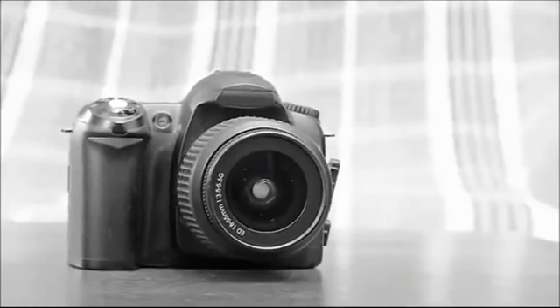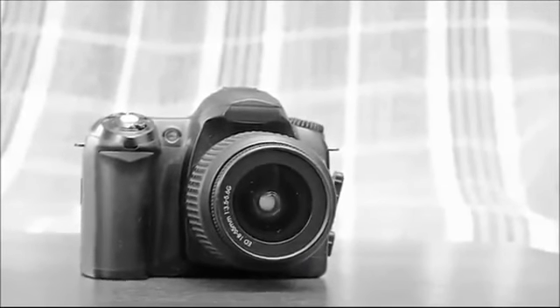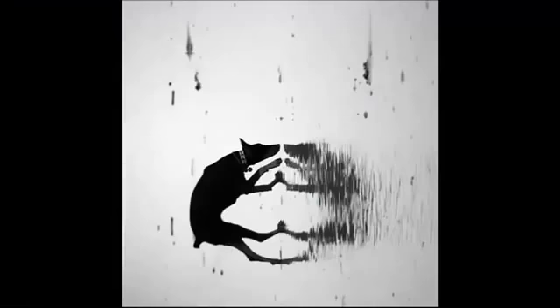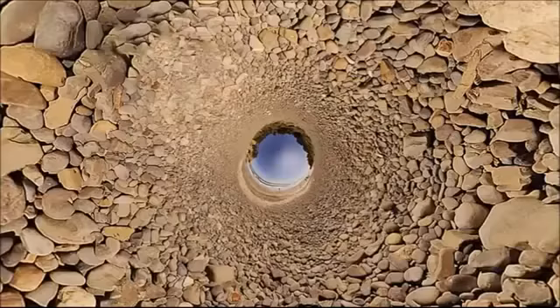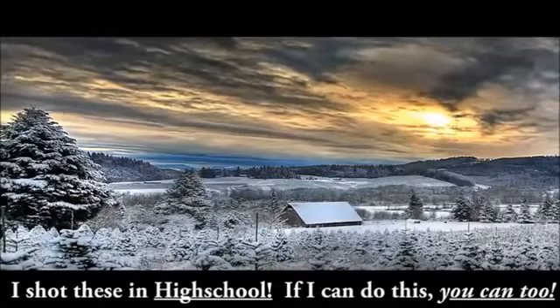So if you have a DSLR in your house right now, I don't care what it is or what it's called — I'm going to show you how to use it to create really artistic images. These pictures that you're seeing right here were all made with a Nikon D50 camera, which is the first basic entry-level DSLR that Nikon released back in 2005. Because they don't make this camera anymore, you can actually get it used for $230 on eBay — that's what I found recently.